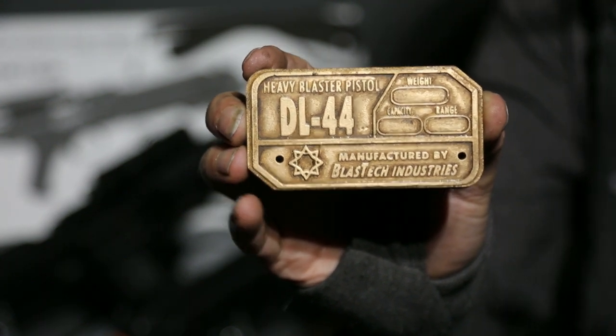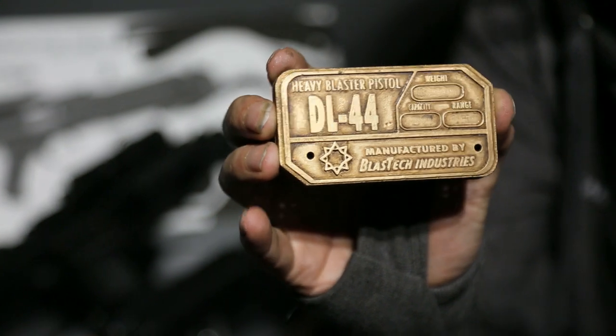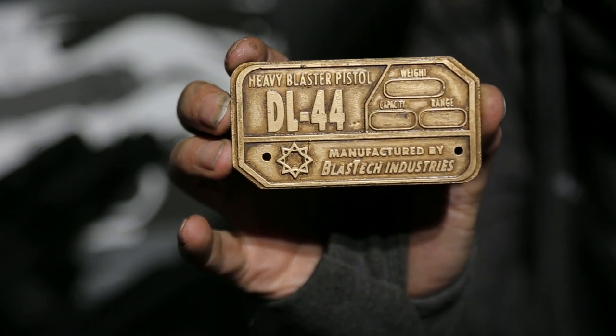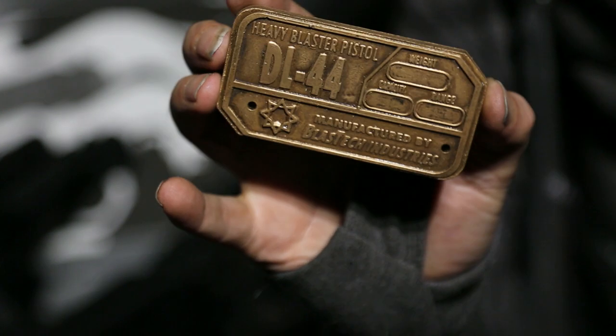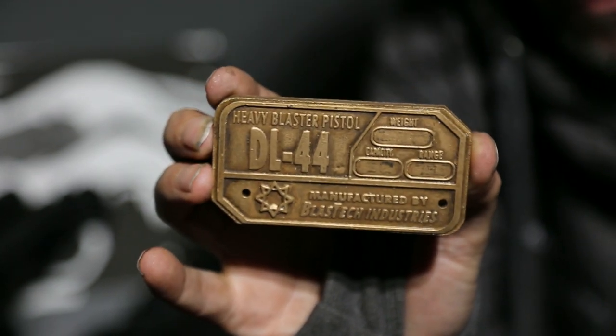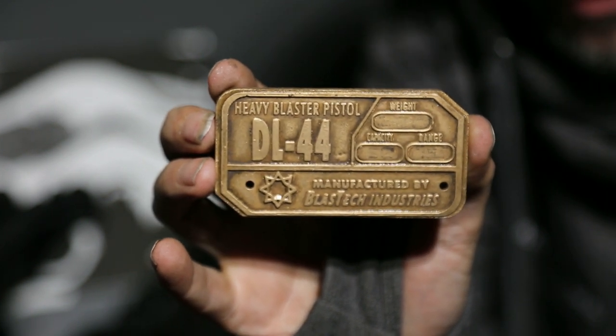This is a close-up of the plaque I've made for Chris Shelton's DL44, printed just to give you a demonstration of the quality that can be achieved with photon resin printing. We can do small details as well as big ones. Thanks for watching guys, have fun.